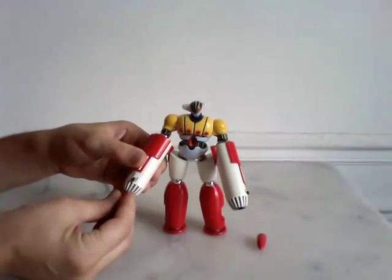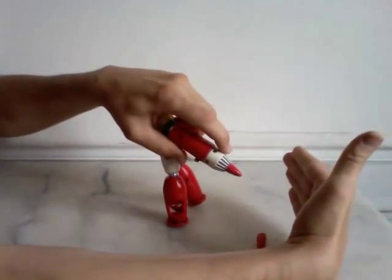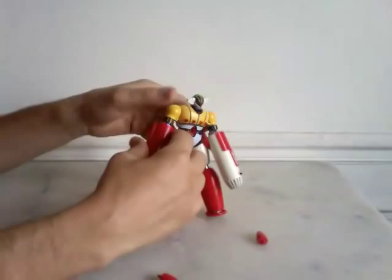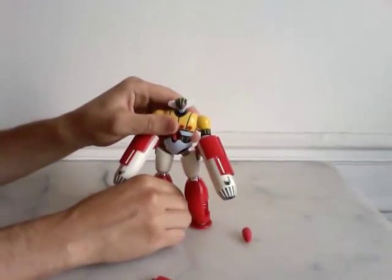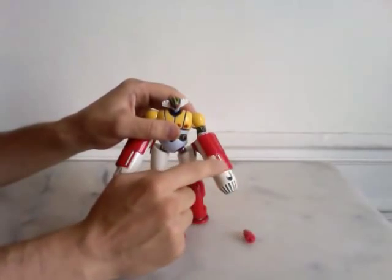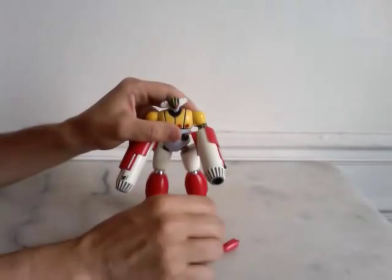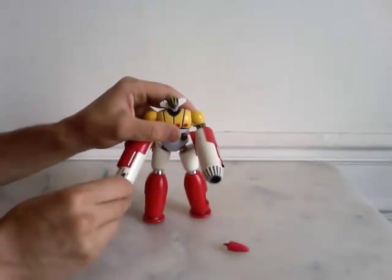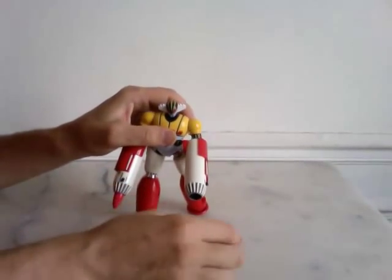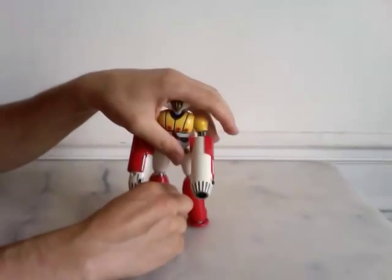So when you put the missile on, you can fire it. But when you manipulate the jig, be careful. Sometimes my right missile launcher fires the missile easily, so be careful not to play close to, I don't know, a hole.